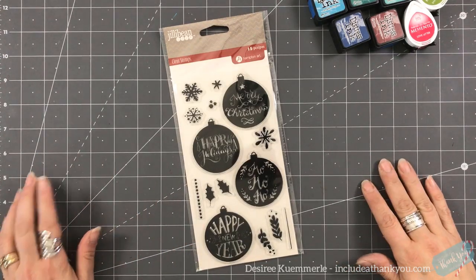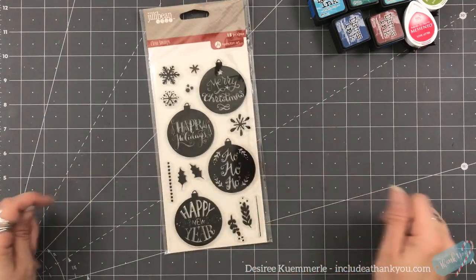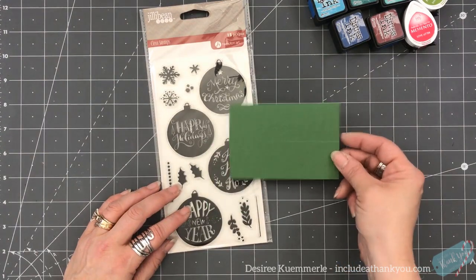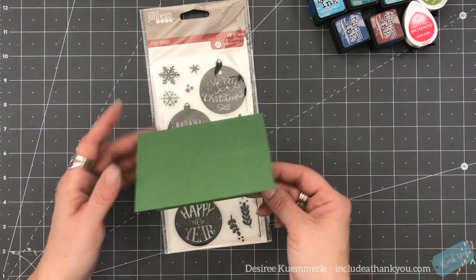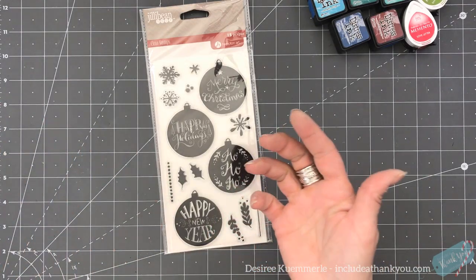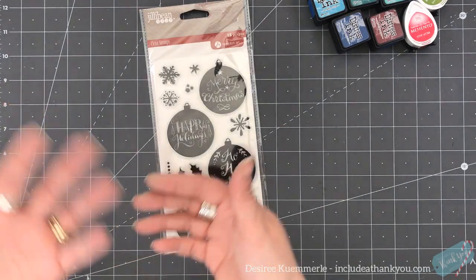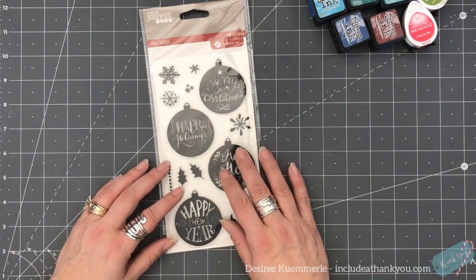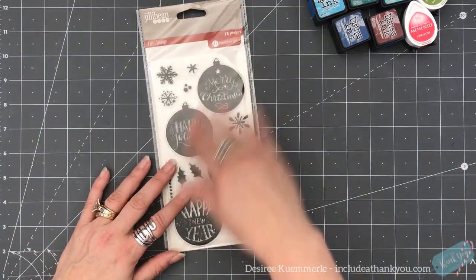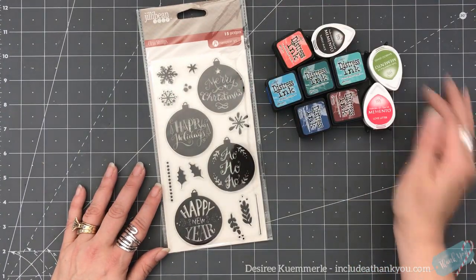Hey everyone, it's Desiree and I am back with day six of the 2019 Christmas series. We are just going to make some simple little note cards — you can use them for place cards, simple notes, or even as gift tags. We're gonna do a little bit of each of those.